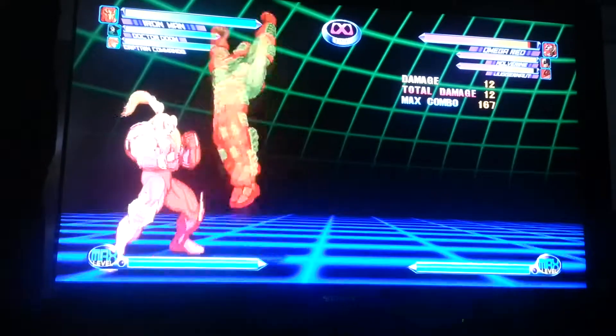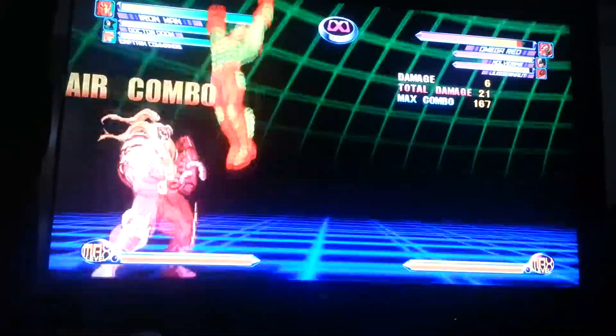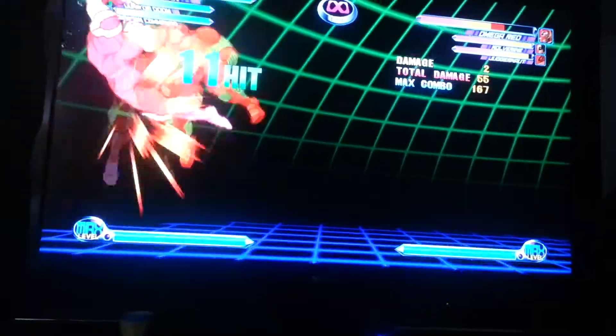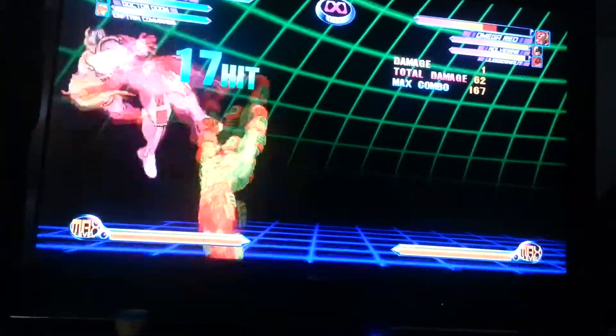What you can do is just go two fast light punches, like two fast ones, and then slow it down with the kick. Like that, and you'll keep him in the middle.